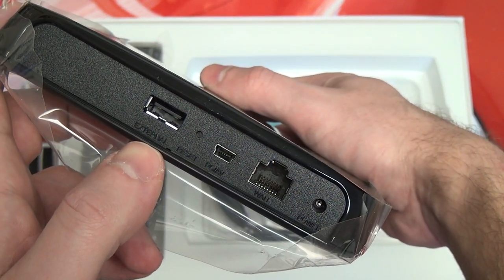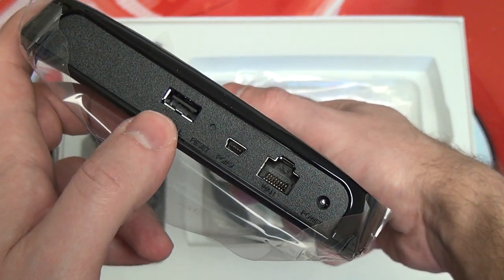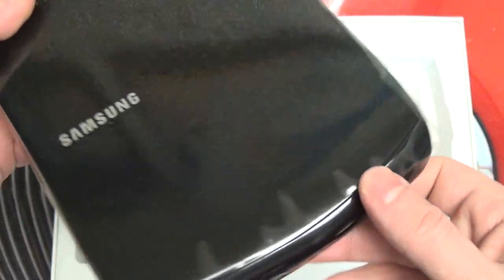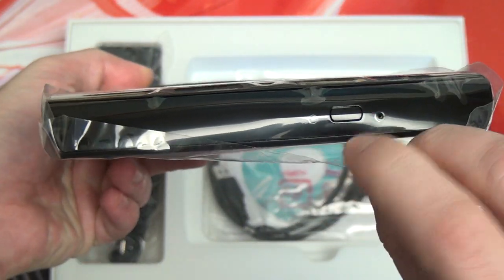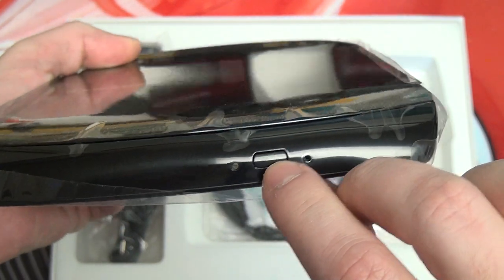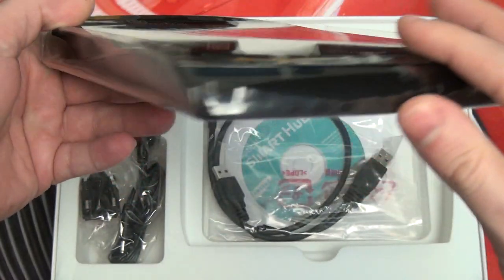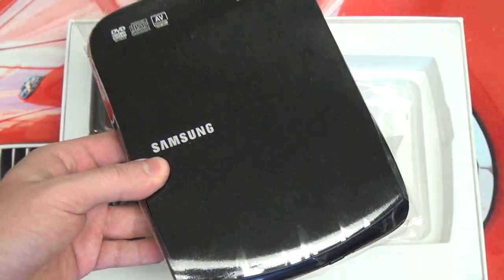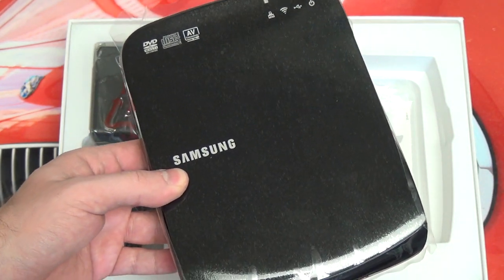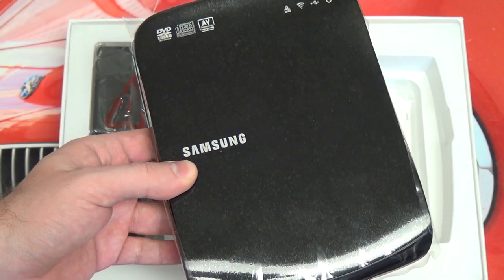If you want to hook up a jump drive or a hard drive, this is your way to do it and then share whatever's on that drive wirelessly. On the front end, we've got the actual eject button and an activity light to go with it. So there is the drive — plastic build, pretty lightweight. I thought this was a relevant device especially in today's day and age, when all of the Ultrabooks that are out there obviously omit optical storage.